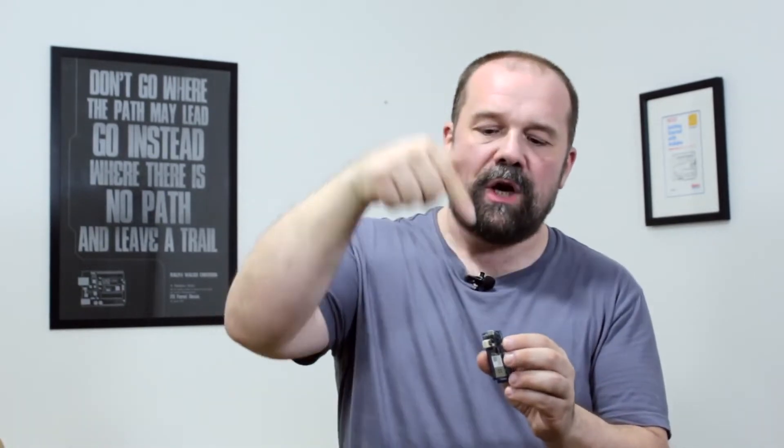It also has a battery charger, so you can use a LiPo battery to power this board, and you can also charge it through the USB connection like you do with your smartphone.